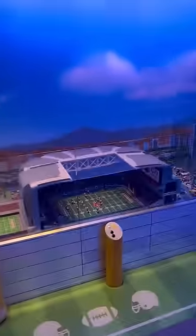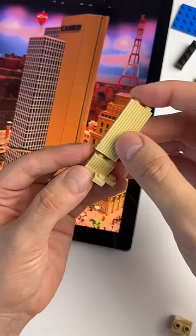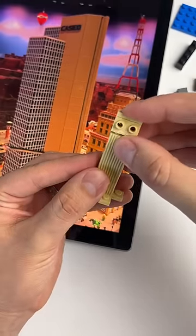I am building all of Legoland Discovery Center Arizona out of Lego and I'm continuing to make our mini land. Right now I'm making Chase Tower, which is the tallest building in Arizona.